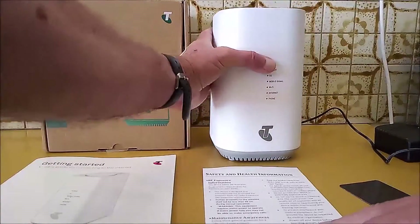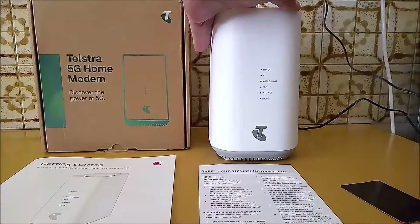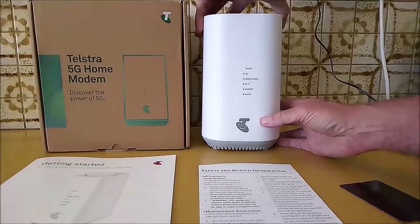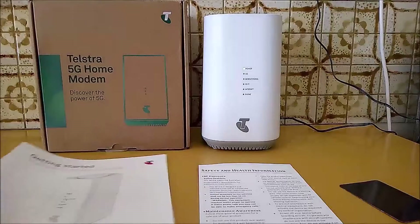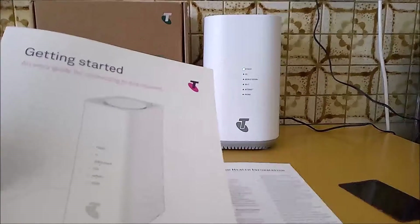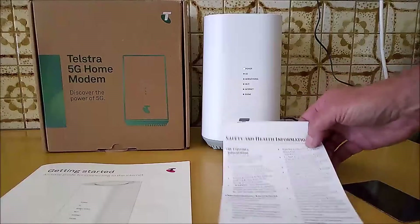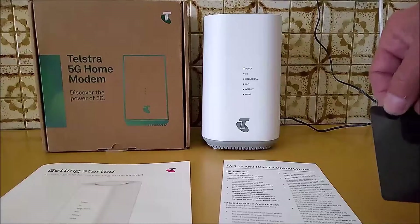To set the modem up, just supply power and turn it on. In the box you get an instruction booklet, a safety and health information pamphlet, and a fridge magnet with the Wi-Fi details on it.